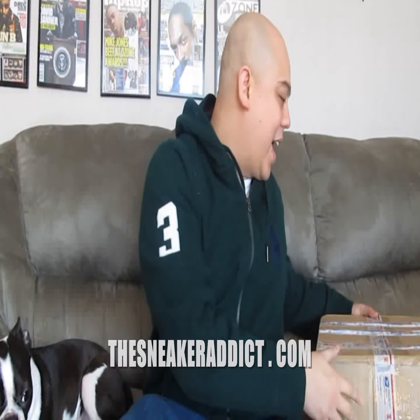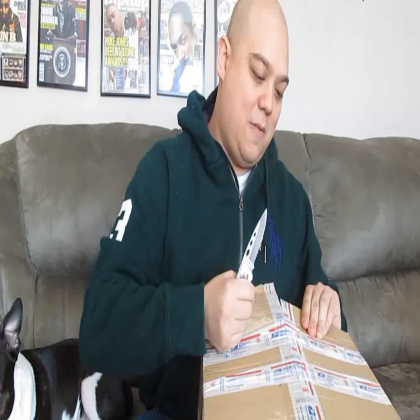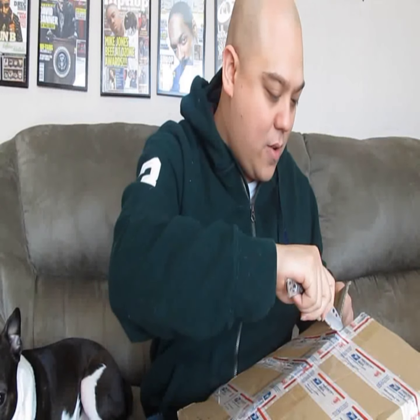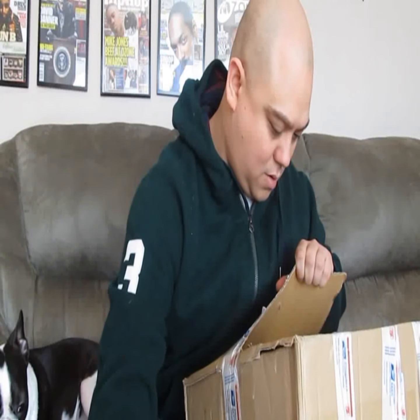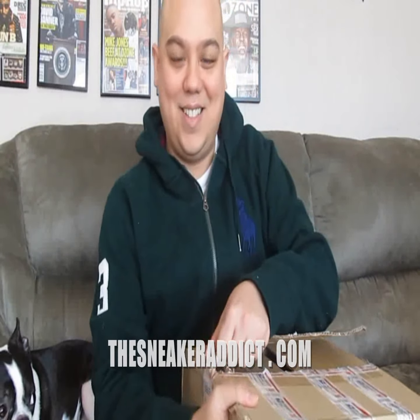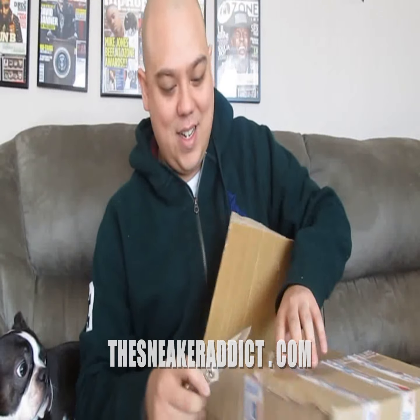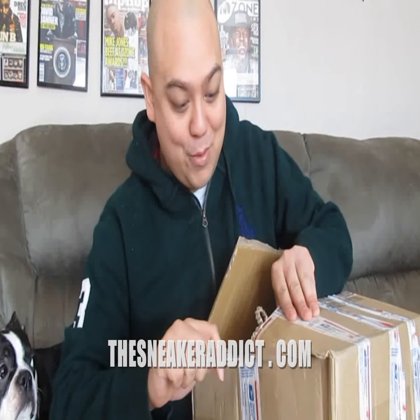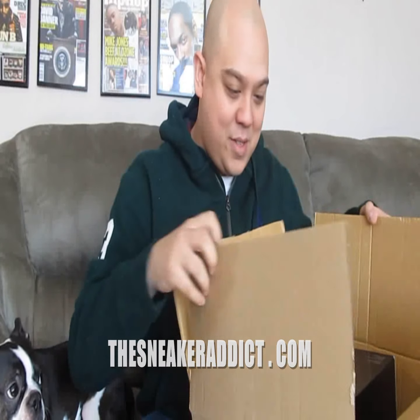Brand new box I got delivered to my house today. I'm really looking forward to opening this package. Let's see what it is. It's either one thing or another. Weighing on two packages right now. I see what it is, people. And I'm very excited to see these.